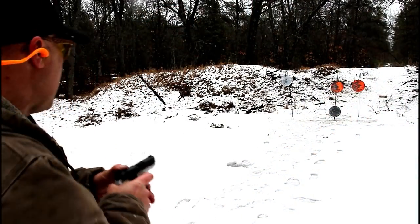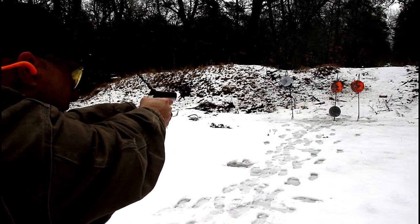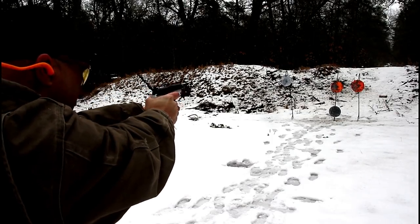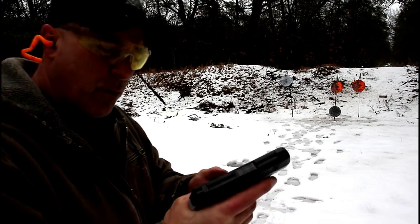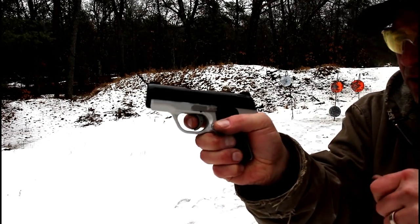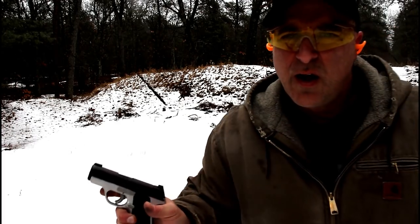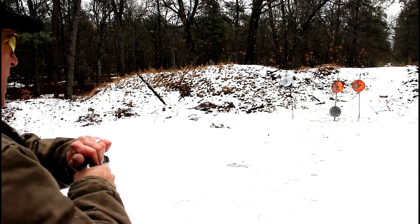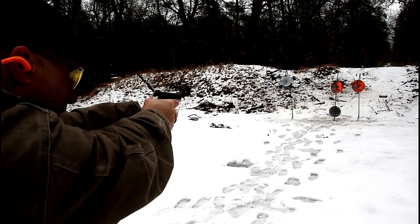Here we go again with the Evo SP. One thing I do like about this gun quite a bit is the trigger pull. It does have a trigger bar safety. You make the initial pull, and there is your reset right there. The trigger pull is very nice. I have no complaints with the accuracy. I definitely think it's a nice looking gun and it feels good when shooting.